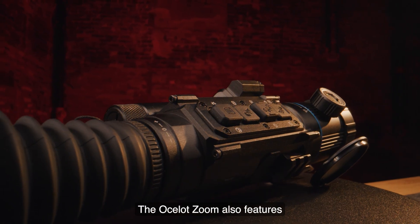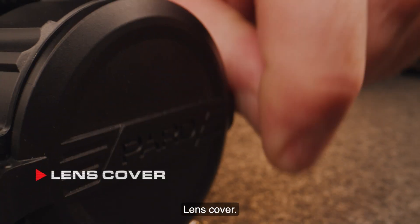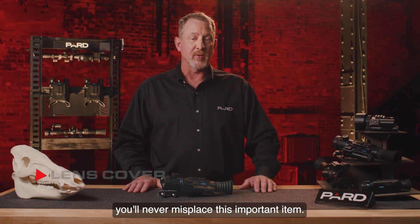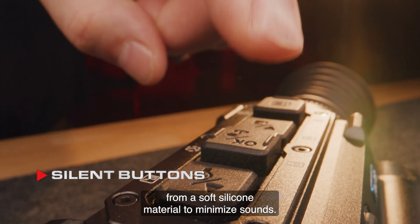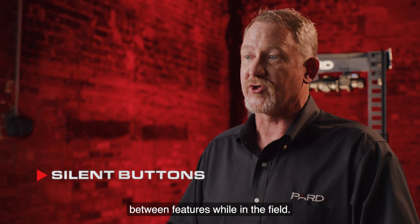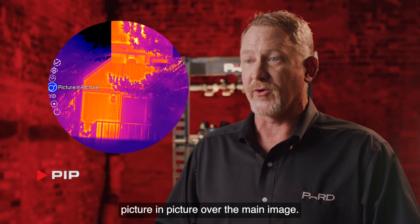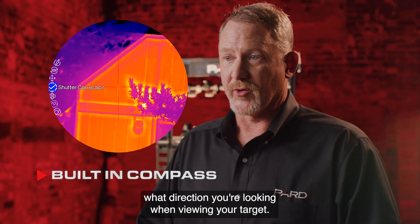The Ocelot Zoom features a wide range of additional features not commonly found in competing products. The built-in lens cover provides secure protection against scratches and ensures you'll never misplace it. Silent buttons — designed from soft silicone material — minimize sounds to help you and your device remain quiet during observation. PIP allows the user to magnify a 2x inset of the target, viewable picture-in-picture over the main image. The built-in digital compass helps you know exactly what direction you're looking when viewing your target.